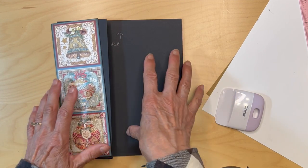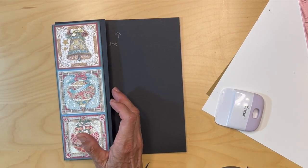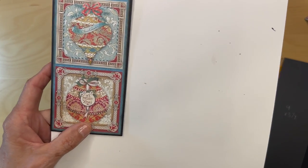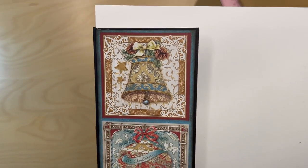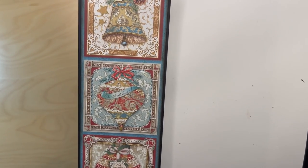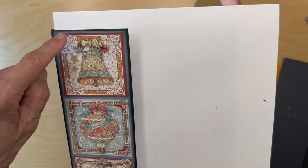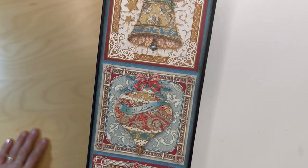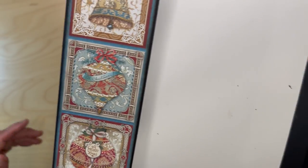Next we're going to be working on a flap that's going to come up to this edge of the pocket. I went ahead and put that designer paper on the pocket — that's how it looks. Just make sure you ink the edges. It fits almost perfect; you only have to take a little bit off the bottom. Keep the blue border all the way around, so when you're cutting it, cut that full blue border all the way around those three ornaments.